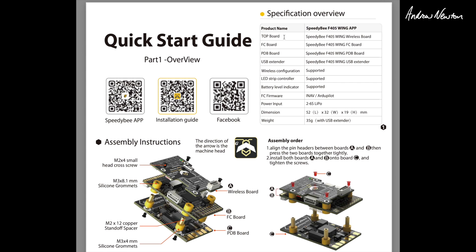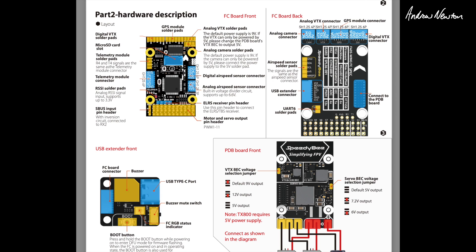Looking at the quick start guide: the top board is the wireless board, then the FC board and PDB board, plus a USB extender. FC firmware can use iNav or Ardupilot, and it comes pre-loaded with iNav 6. It supports 2-6S lipos. The whole dimensions are 30 by 26mm, which is a little different to the 30.5 by 30.5 of the Matec F405, so if you have a mount you'll have to change that — I'm printing a new one now.